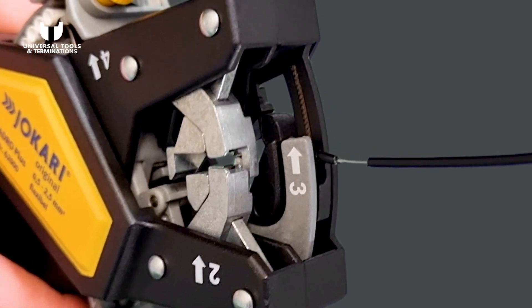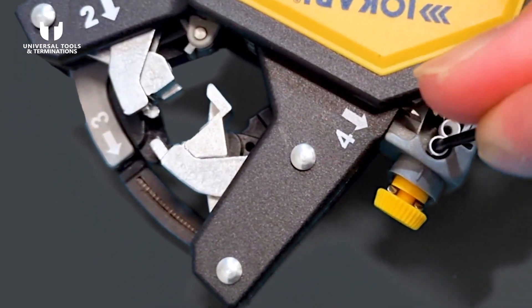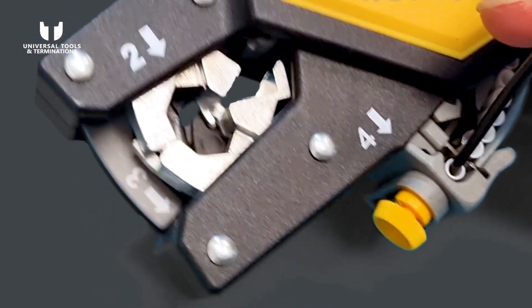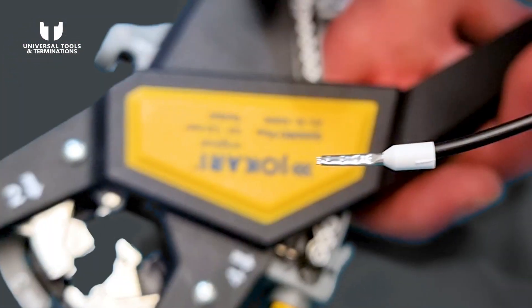To complete the crimp, move the bootlace pin into place, insert the wire, and compress the handles one more time. In this step the CAT 4 will crimp and cut the bootlace pin, and the crimp is now complete. That's it for today's video — thanks for watching!